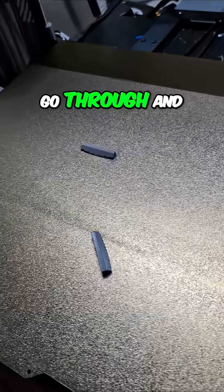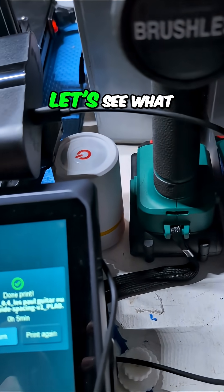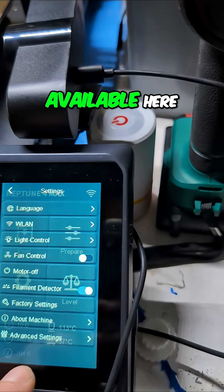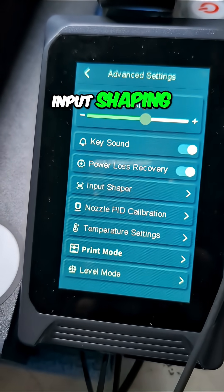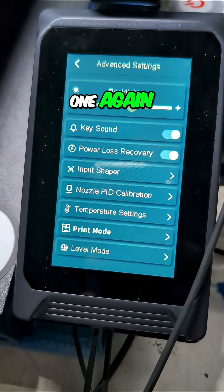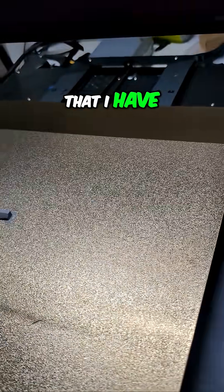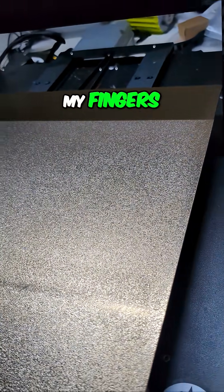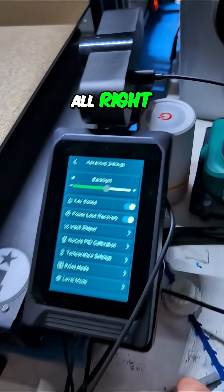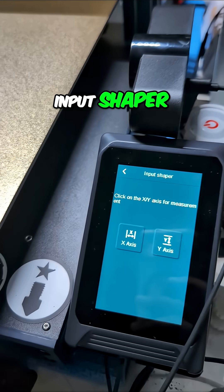I probably need to go through and run the PID tuning. If I go to the advanced settings — input shaping, PID — I can do that. I think those are really the only options I have. Let me see if I can get that test print to pop off the bed without getting my fingers all over it. There we go — those popped off. I'm going to go ahead and hit the input shaper.